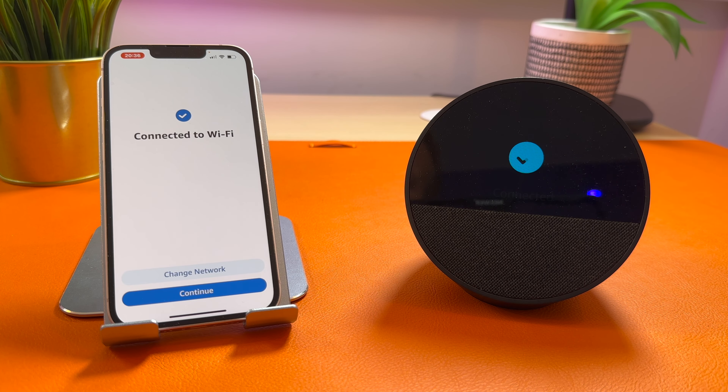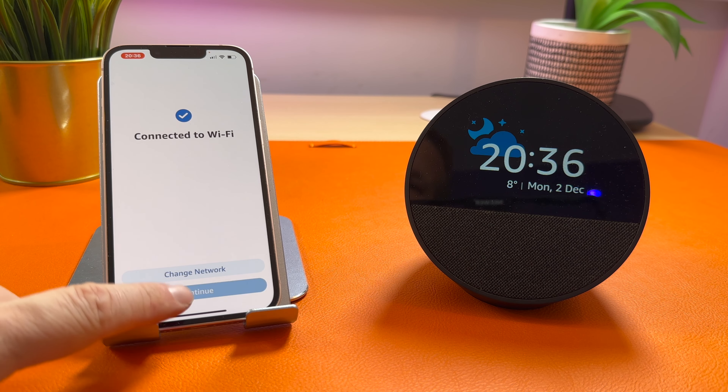It should then connect to your Wi-Fi network. Your Echo is ready. If you haven't got a network set up, it will ask you to log in. Press continue.